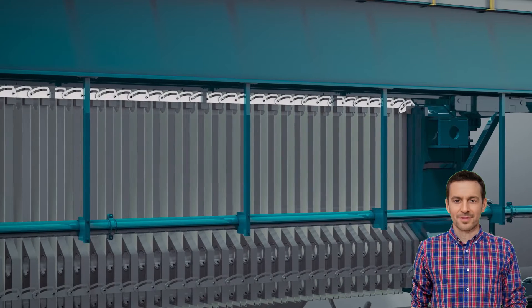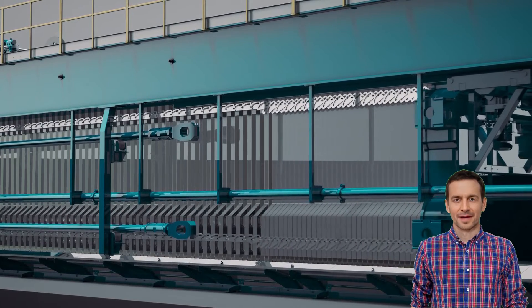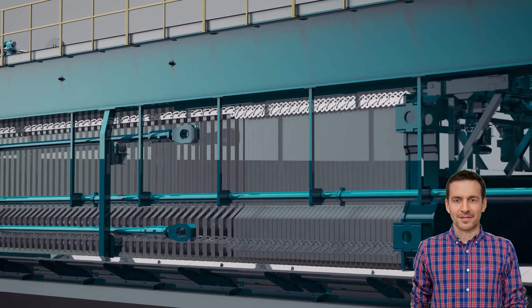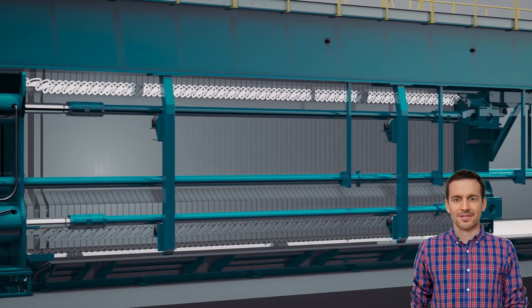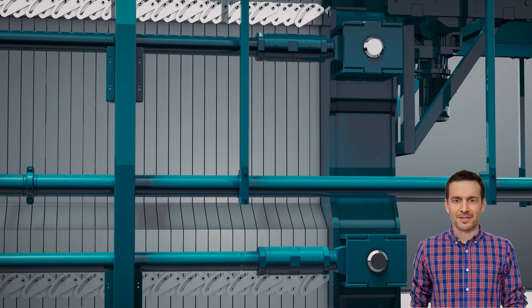The plates are gathered up by the mobile header, which uses a motorized rack and pinion mechanism to move it quickly along the frame. Once the heavy-duty pins lock the mobile header in place, the four hydraulic cylinders pull the plates tightly closed. As there is a hydraulic cylinder at each corner, the sealing pressure is adjusted and maintained evenly across the entire plate pack.